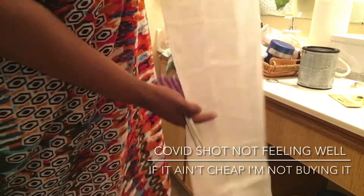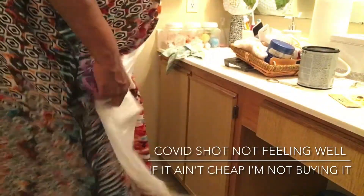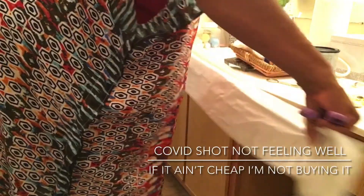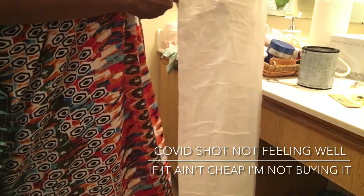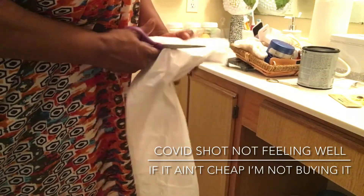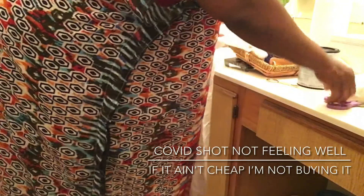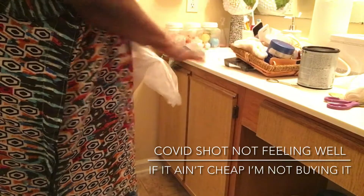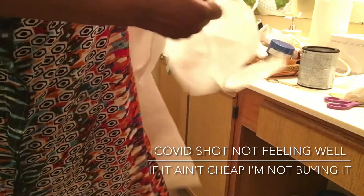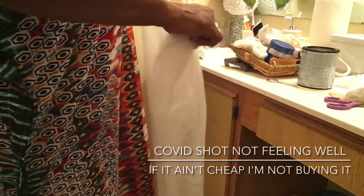I just have the plastic from the Dollar Tree and I measured it across like so, a little extra, and I'm just going to cut it in half. I'm only painting the outside of the cabinet and the drawer just to give it a little cosmetic refresh.